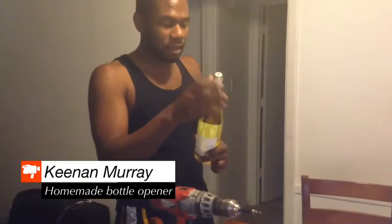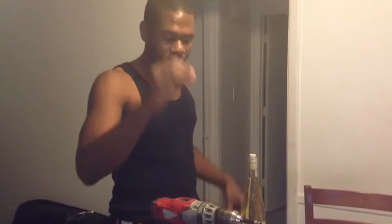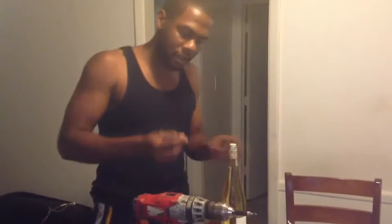No corkscrew? I'm going to show you all basically how to open this. There's a bunch of ways you can do it. Basically having a sheetrock screw — I don't have a proper screwdriver so I'm going to use my drill. So here we go, see if this thing works.